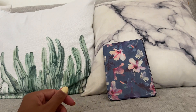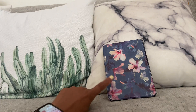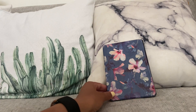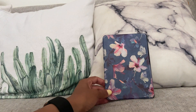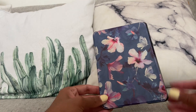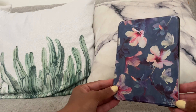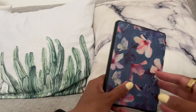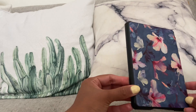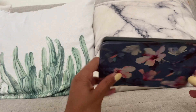Hi everybody, hope you're having a great day. I wanted to review for you today this Fintie Slim Shell case for Kindles. As you can see, I got the one in this floral design, which is really beautiful — it has these pink flowers on it with a mostly blue background, and then the design is the same on the back as well. There's a little bit of a black border here all around.